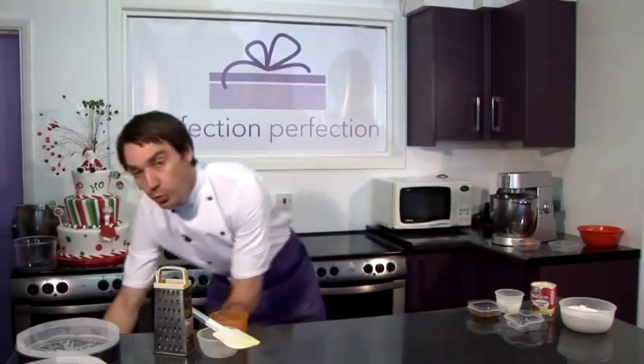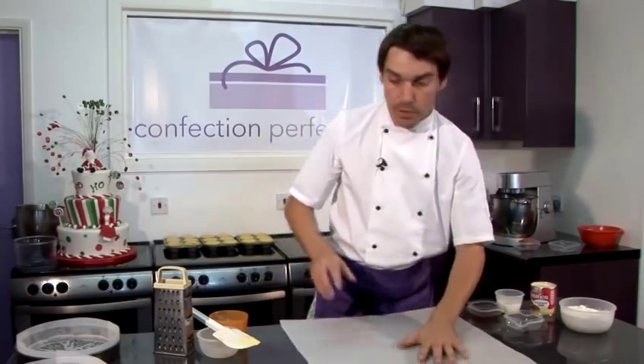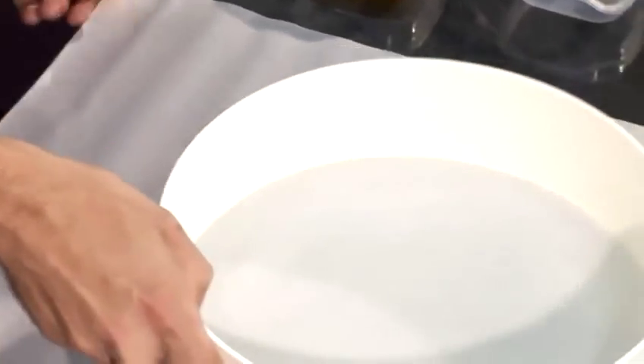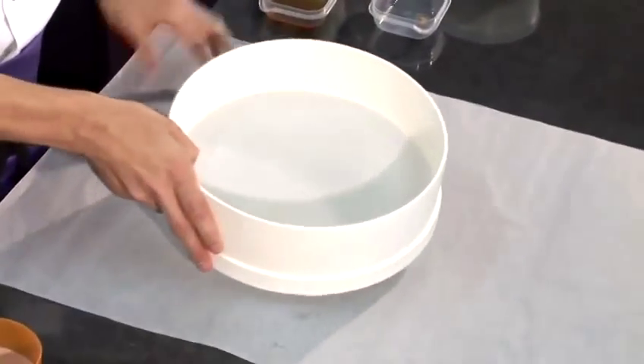While the eggs are incorporating, we can sieve our flour. When I'm sieving flour, I like to use a drum sieve on top of a piece of greaseproof paper. That keeps our area nice and clean and tidy and also it's ease of use of getting the flour into the mixing bowl itself.